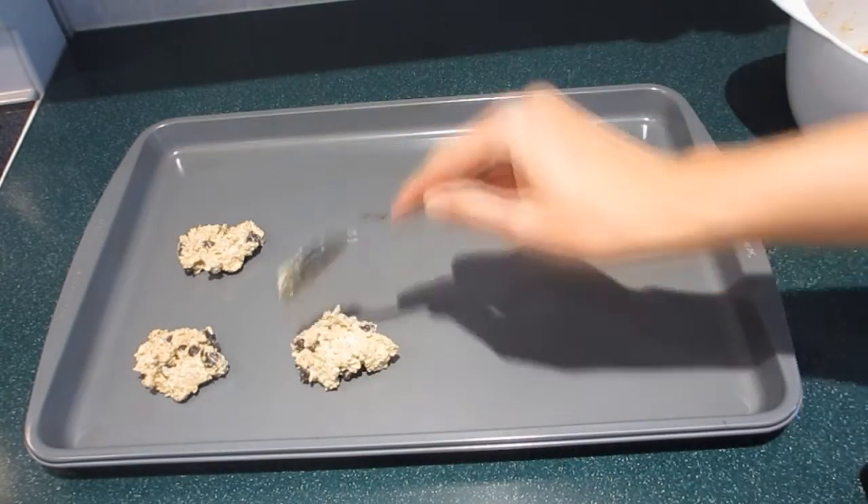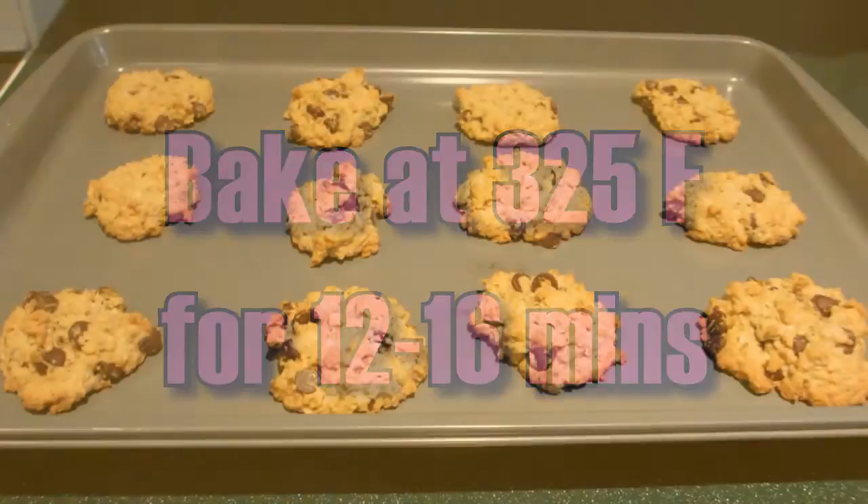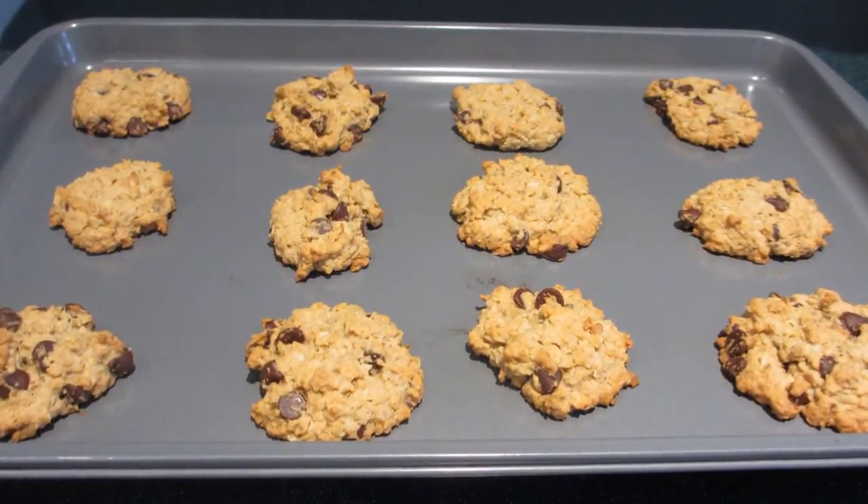Now it's time to mix in the oats, coconut, and chocolate chips. Use a spoon to scoop the dough onto a baking tray. Bake the cookies at 325 degrees for 12 to 16 minutes.